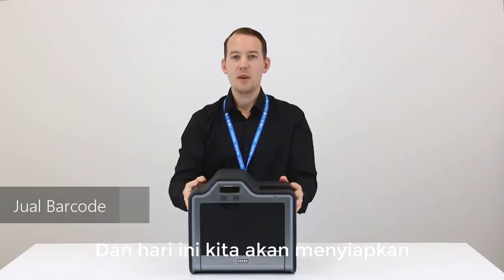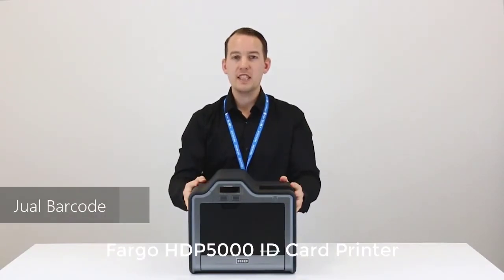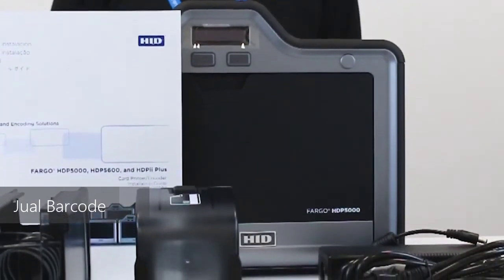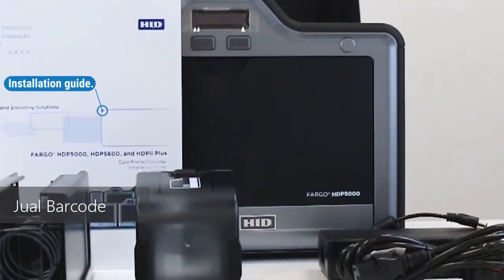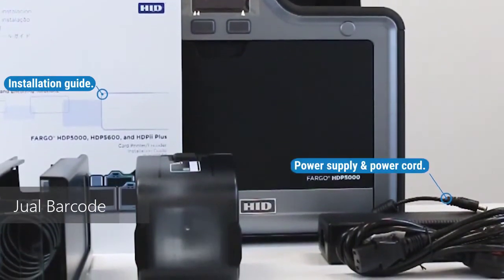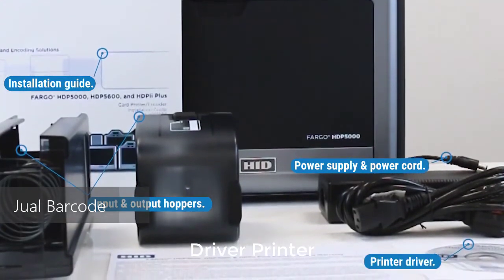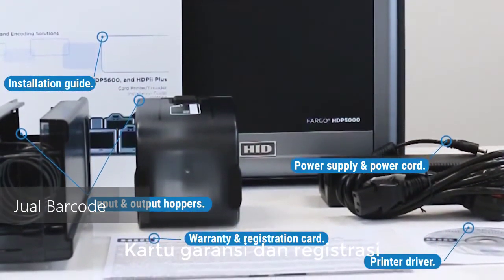Hi, I'm Adam and today we're going to be setting up the Fargo HDP 5000 ID card printer. The following items are included with the printer: installation guide, power supply and power cord, input and output card hoppers, printer driver, and warranty and registration card.